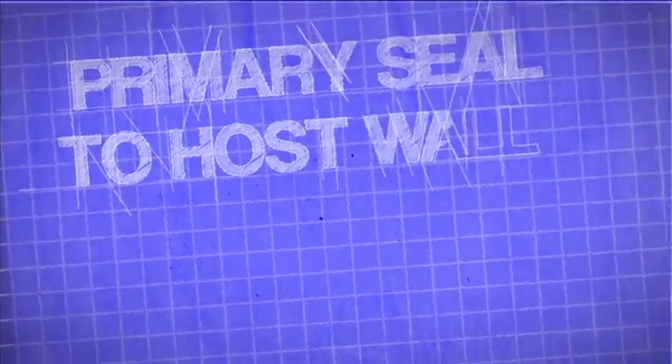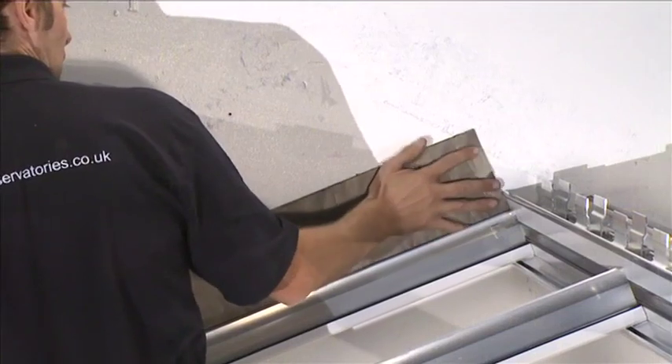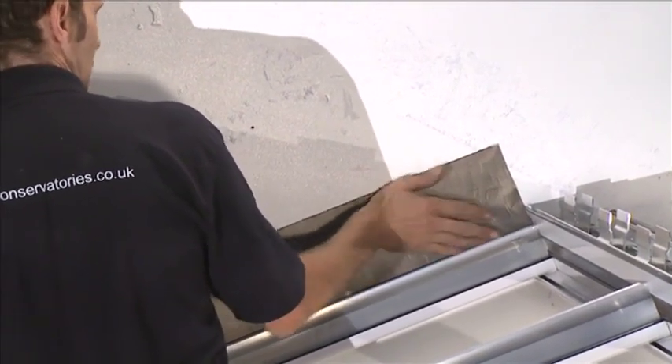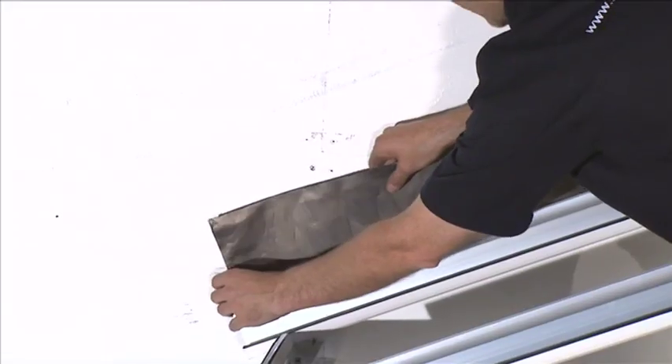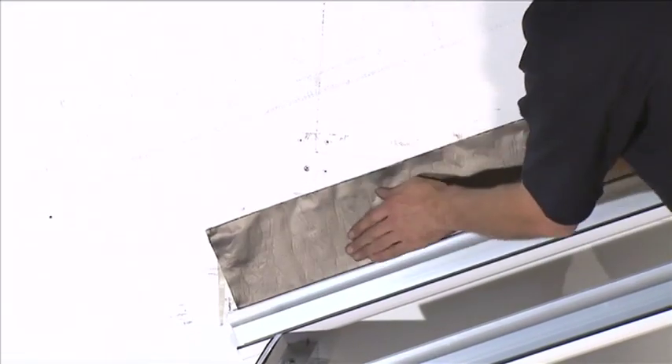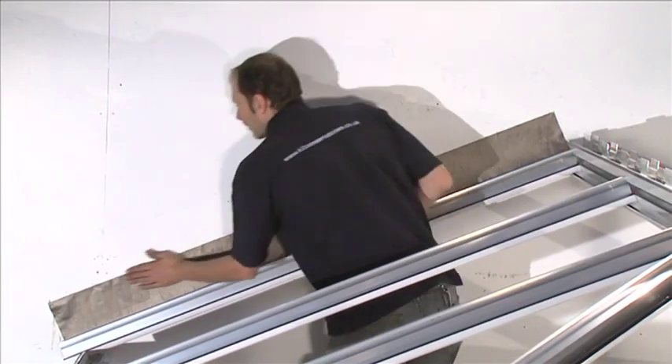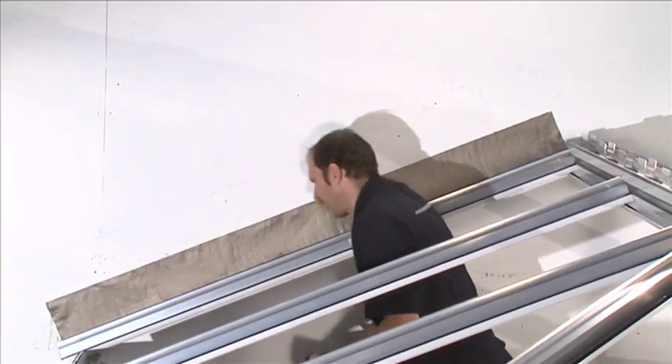Primary Seal to Host Wall: Self-adhesive flashing tape is included in your conservatory kit. This product is suitable for use where the host wall is flat and even, for example face brickwork. The tape is provided as a means of temporarily sealing the conservatory from water ingress.